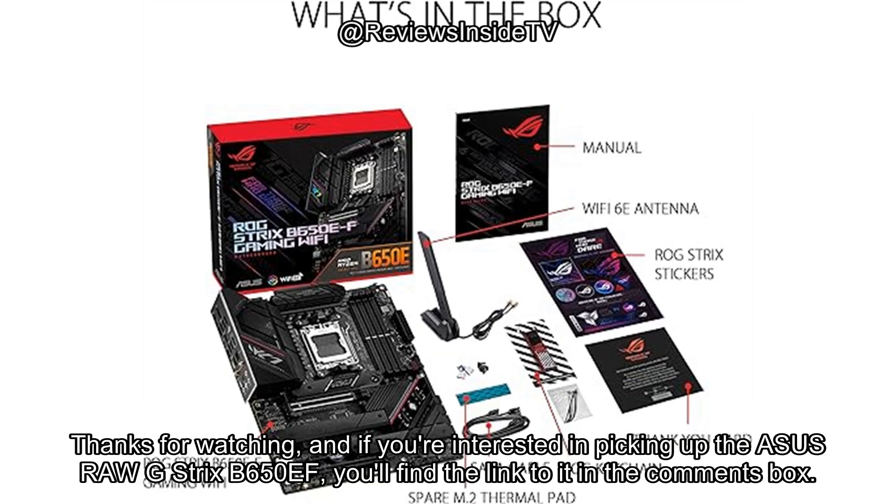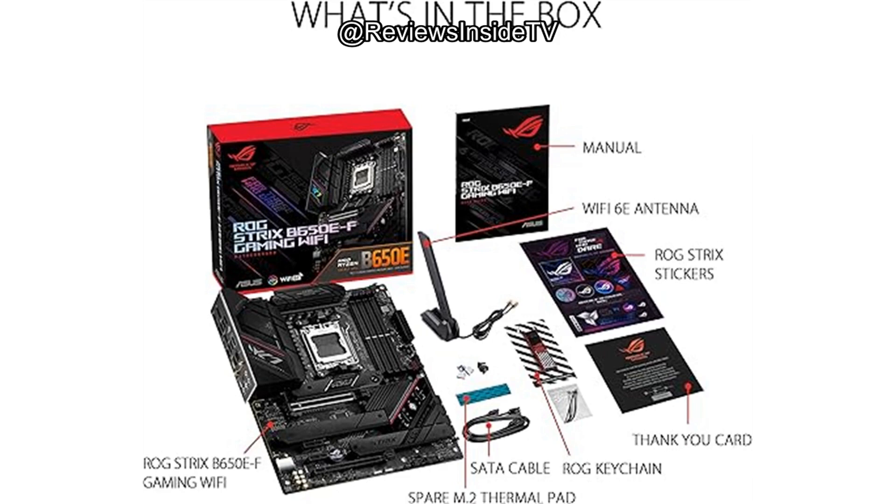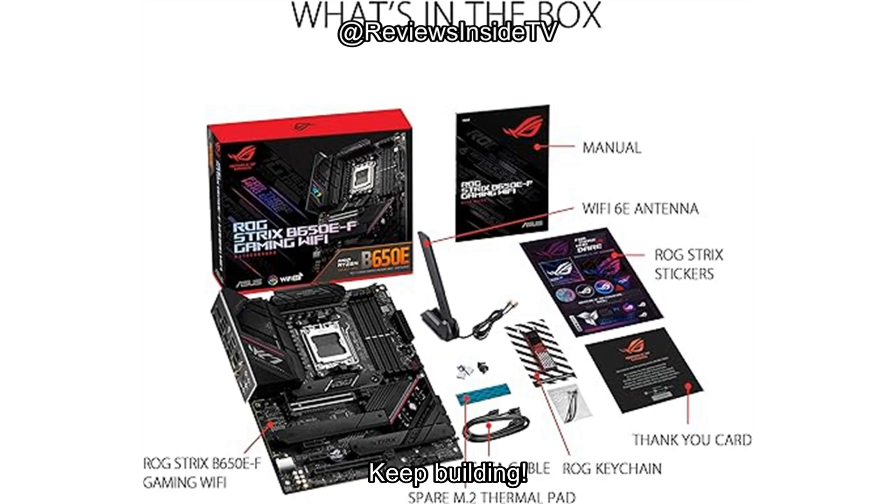Thanks for watching, and if you're interested in picking up the ASUS ROG Strix B650EF, you'll find the link to it in the comments box. Let me know what you think if you've already used it, or drop any questions you might have about it. Until next time, this is Reviews Inside TV, your go-to for everything tech. Keep building!